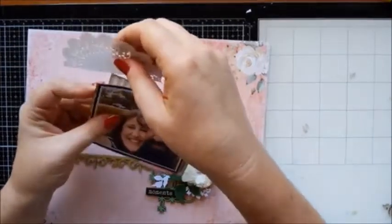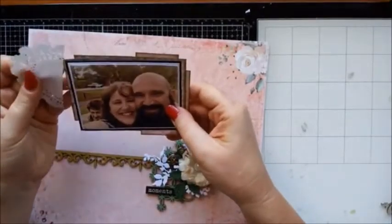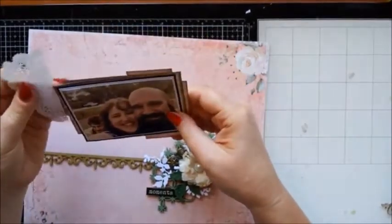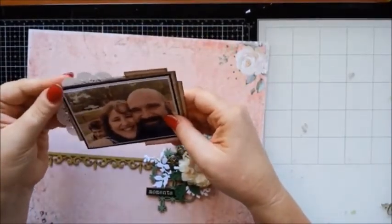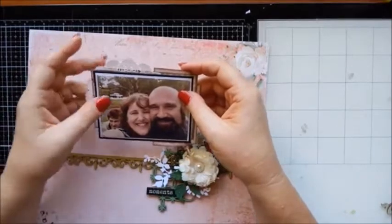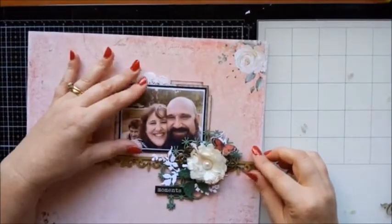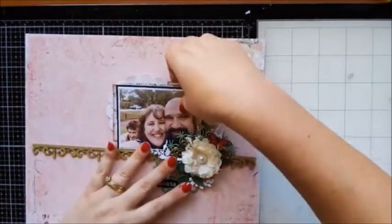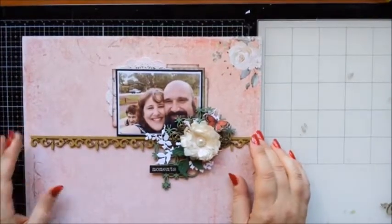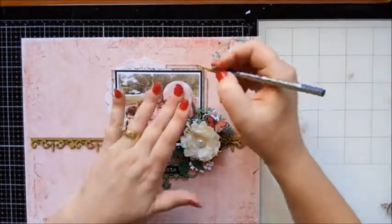I'm also going to tuck a doily in — because those of you that don't know me, I'm a doily freak, an absolute doily freak! This isn't cut very straight — that's all good. I think because that will offset this corner here, I'm going to have it sit about here. I'm not generally one to stick anything on straight away; I'll just work around it until I'm happy with it. Now that I've got my photo placed, I may just pencil a little mark to give me an idea of where it's going to start.